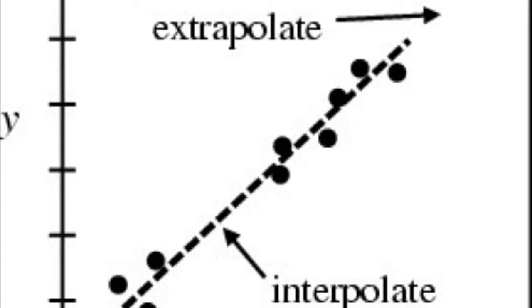And number five, when extrapolating we're looking at things outside of the data set, like trying to predict the future or the past. Interpolating is looking at things only within the data set.